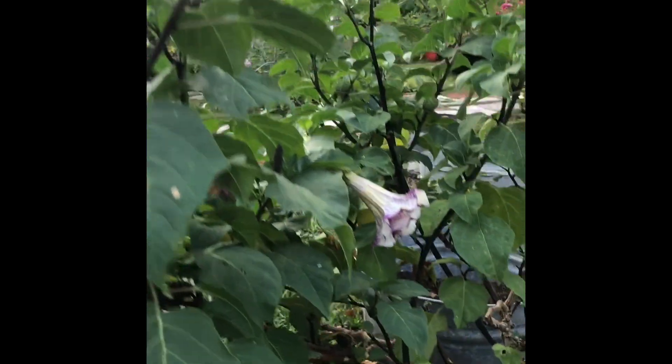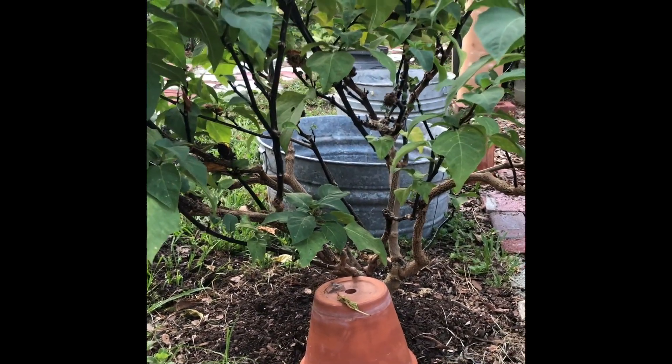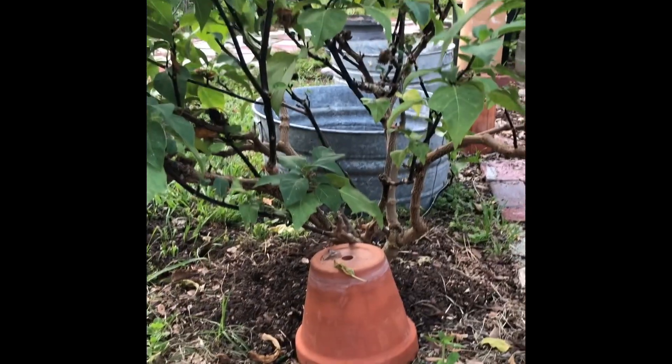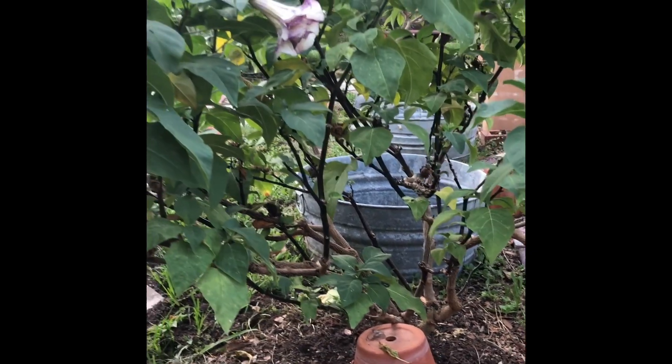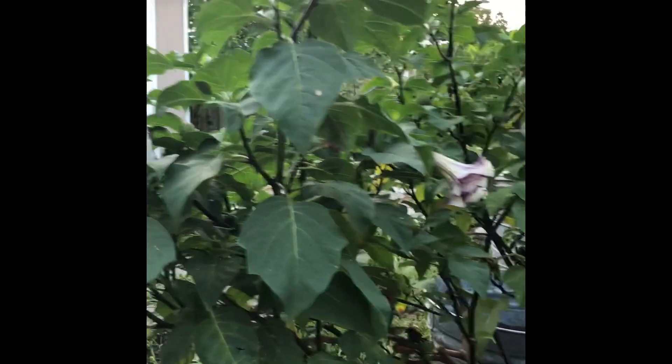It blew over. We had a tropical storm come through a couple weeks ago, and the way the wind was catching it, it was laying over on its side, so I've got it propped up with a pot, and it didn't seem to hurt it any. I gave it a little bit of fresh soil to encourage those roots to stay put, but it's very easy to grow.